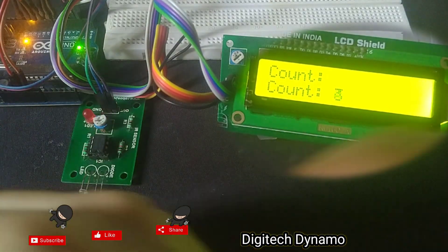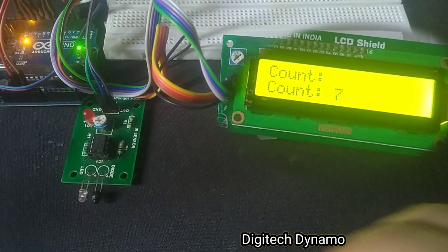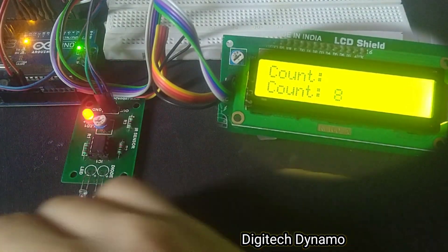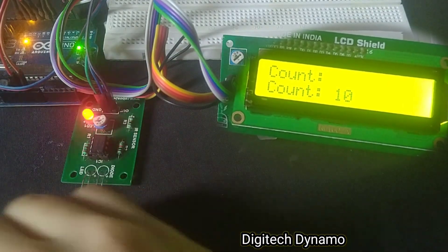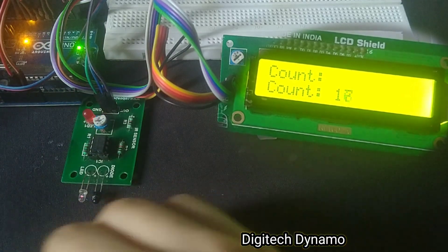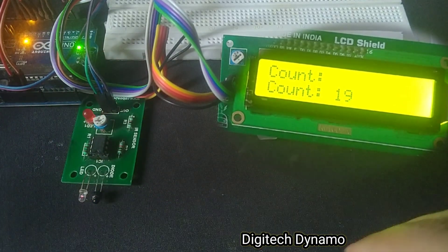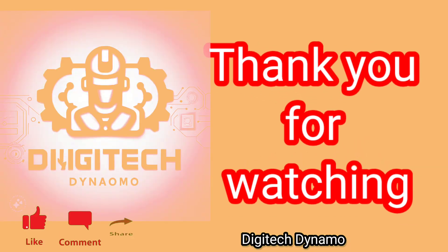And that's how you can easily create an object counter with Arduino. It's simple to build and can be applied in many real-world scenarios. If you found this project helpful, don't forget to like, subscribe, and hit the bell icon for more amazing electronics projects. Let me know in the comments if you have any questions or suggestions for future videos. Thanks for watching Digitech Dynamo.